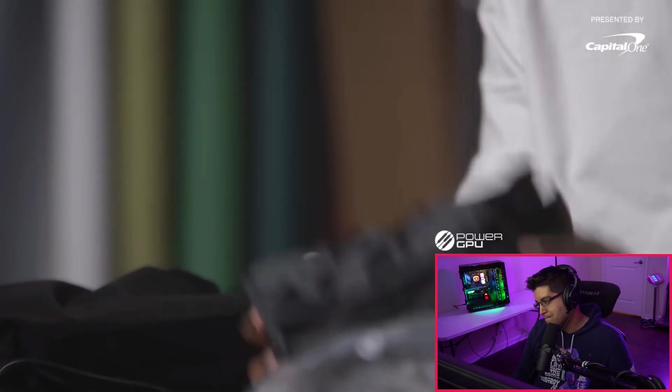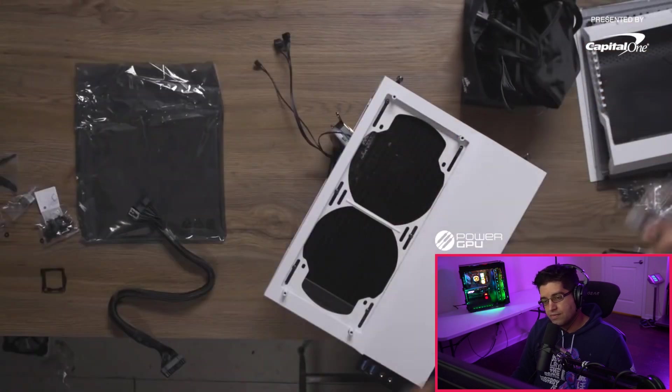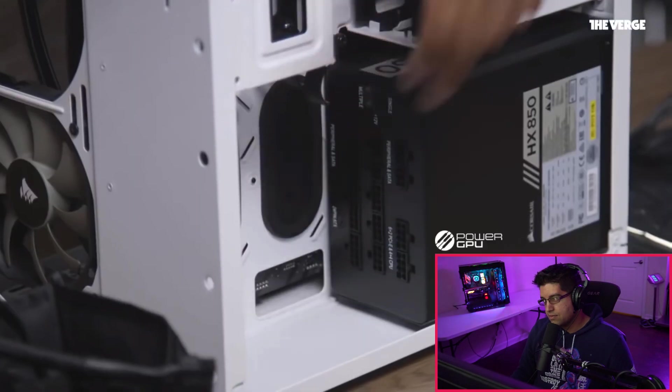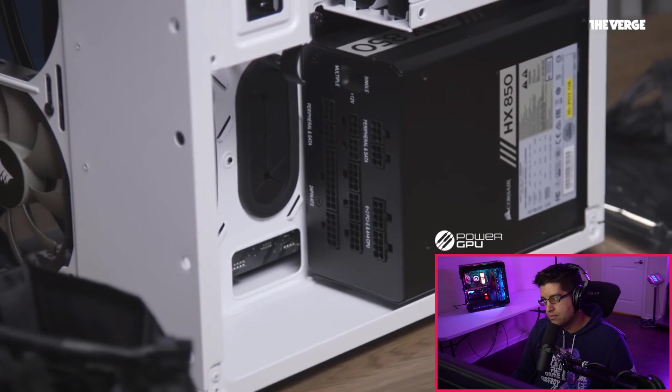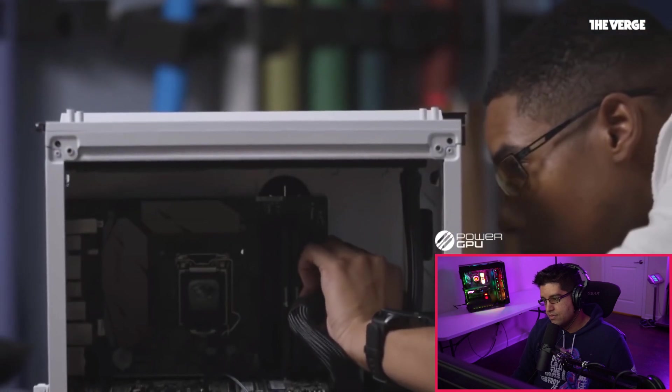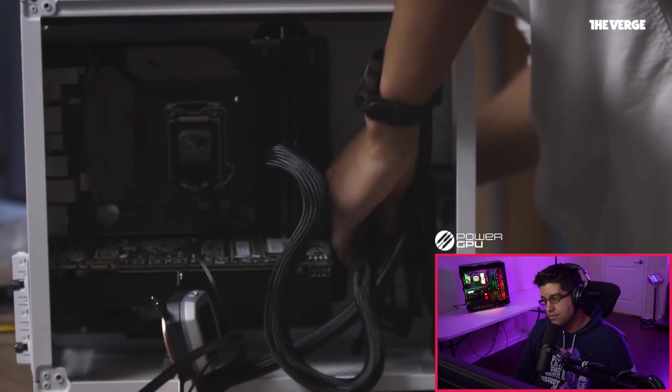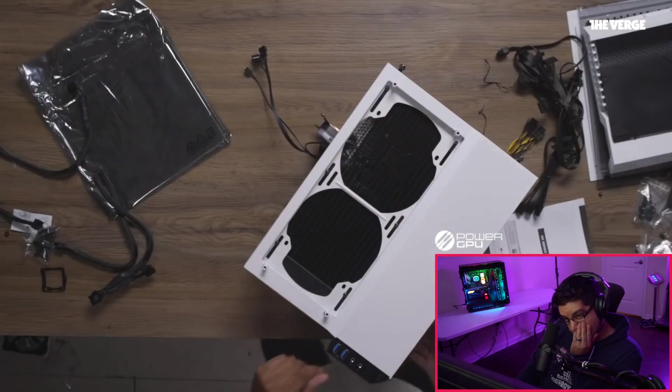Every power supply comes with a big bag of cables — it's daunting at first, but you have to find the ones that fit and match the correct descriptions on the power supply. Next, connecting the power supply to the motherboard with the 24-pin cable — threading it through the back and attaching the 24-pin header so that connection is complete. The remaining cables cover the GPU, any specific case ports, case lighting, and the CPU cooler.